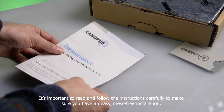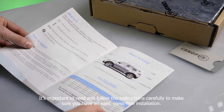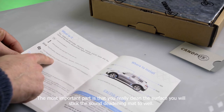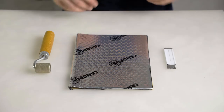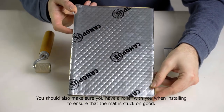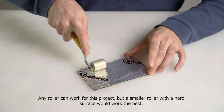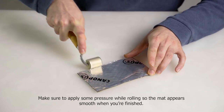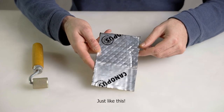It is important to read and follow the instructions carefully to make sure you have an easy, mess-free installation. The most important part is that you really clean the surface you will stick the sound deadening mat to well. You should also make sure you have a roller with you when installing to ensure that the mat is stuck on good. Any roller can work for this project, but a small roller with a hard surface would work the best. Make sure to apply some pressure while rolling so the mat appears smooth when you're finished.